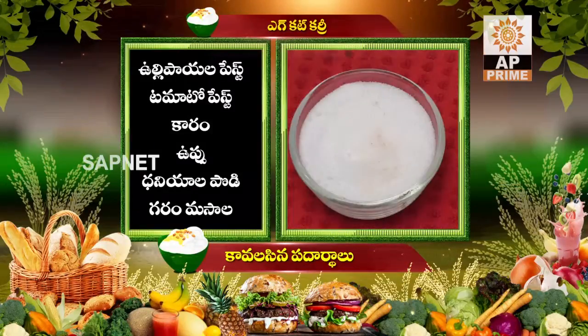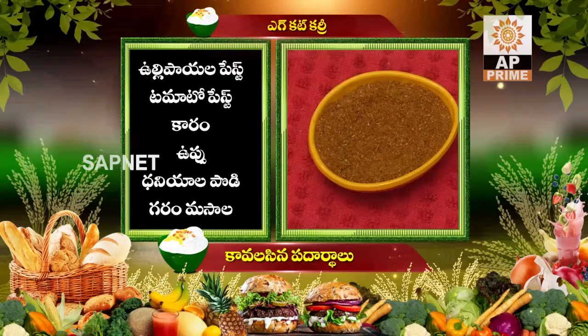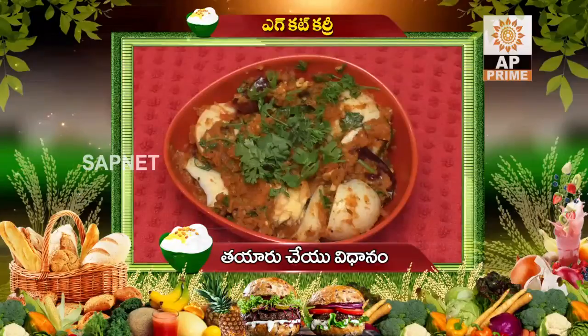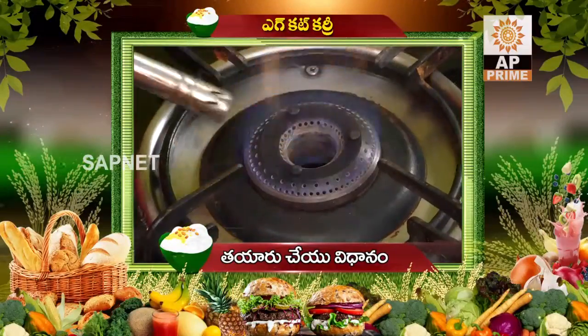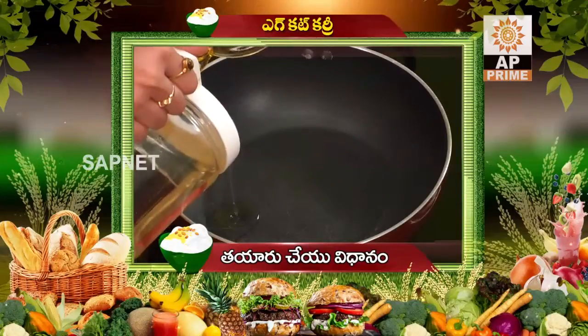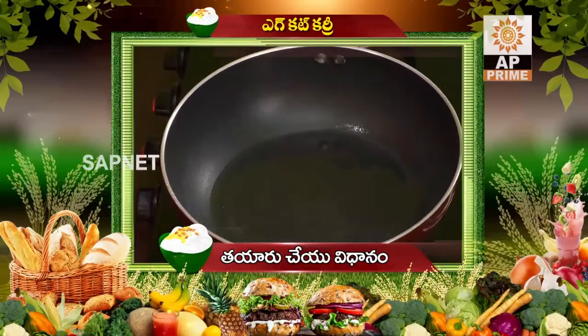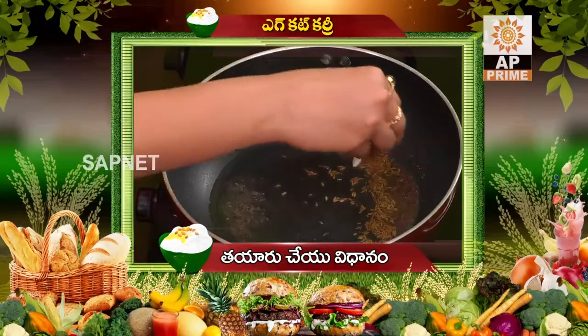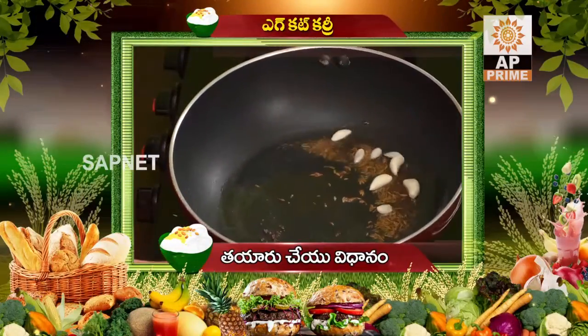Add Aram, Uppu, Dhaniyala Pody, Garam Masala, Allam Velluli Paste, Kothi Meera, Nune. We are ready to make a pan. Put 3 tbsp of oil in the pan. Put 1 tbsp of Jilakar, 1 tbsp of Avalu. Put 1 tbsp of Velluli.